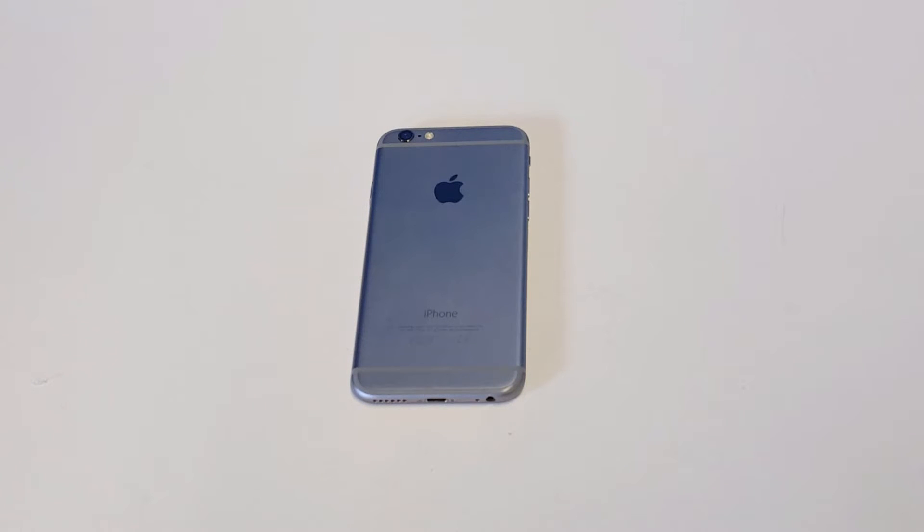What's up you guys? I'm going to be helping you guys out if you're having an issue with your iPhone 6 camera not focusing.